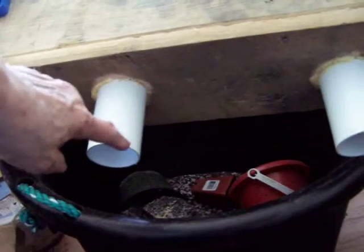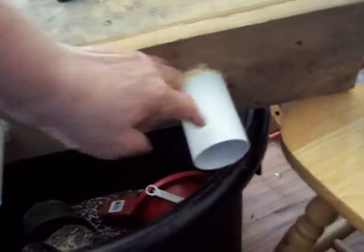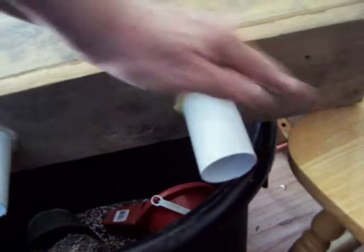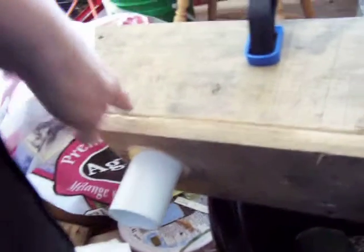I used 1½ inch PVC along with a 1½ inch hole, and I angled them down slightly so that the rain won't drop the moisture into their nest. I have to put them like this so the magpies won't reach in and eat their little babies.